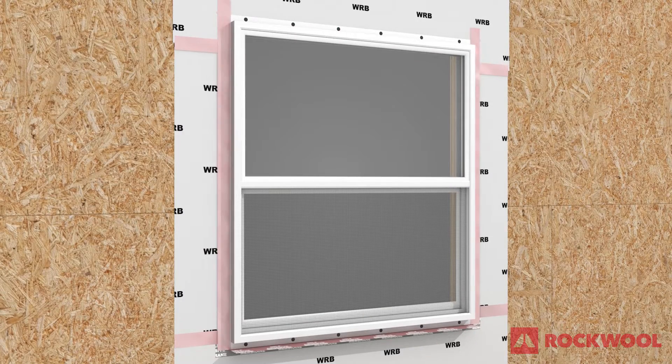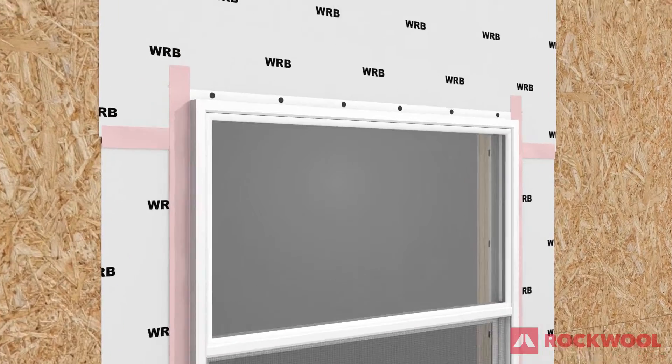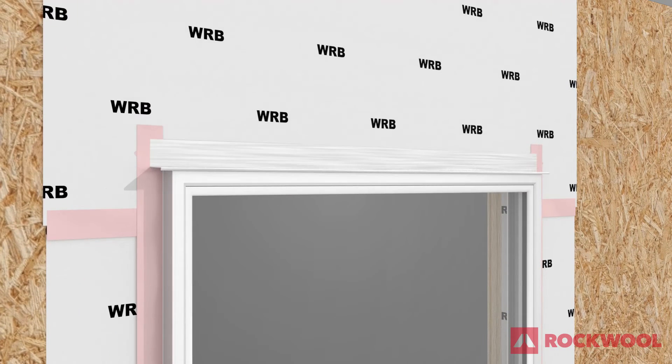Install sheathing tape along the jambs of the window frame and extend to the face of the wall. Install metal flashing at the head of the window, and seal the leading edge of the flashing with sheathing tape.